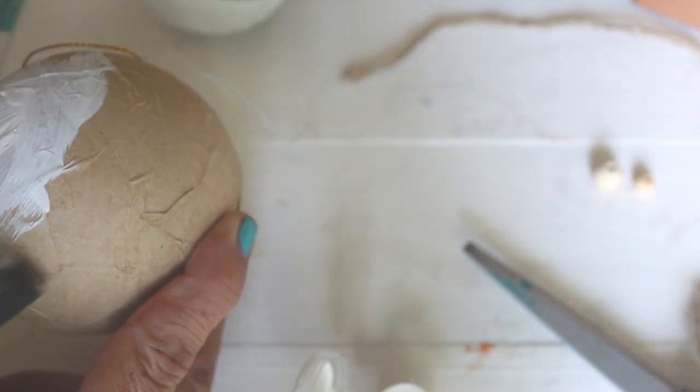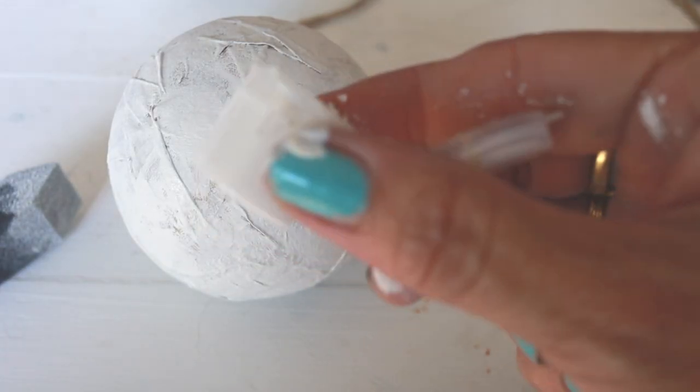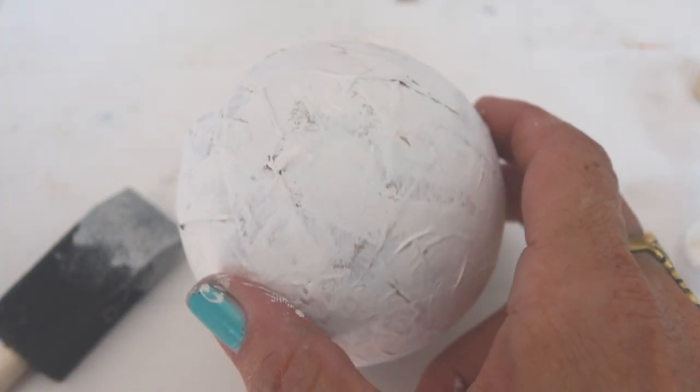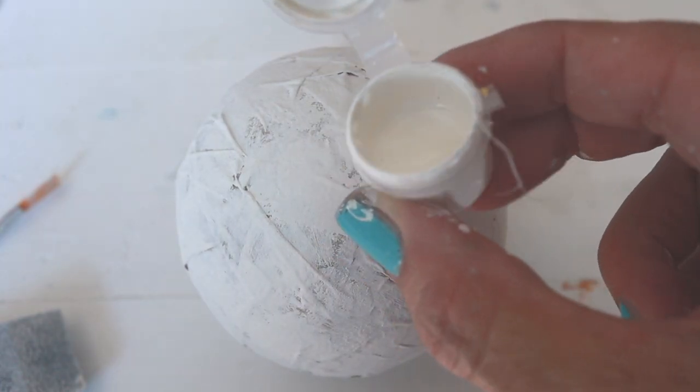DIY paint is clay based with just nine ingredients and it's five times more pigmented than most paints. Even this little tiny amount of paint is more than enough to cover this ornament. I like to give it two coats and use a water bottle to help the paint move across the surface.